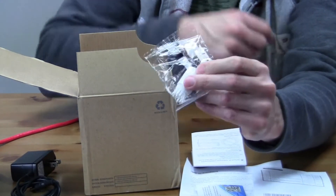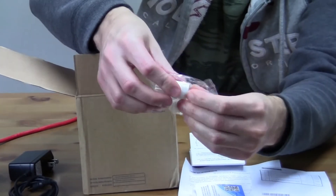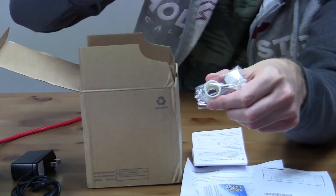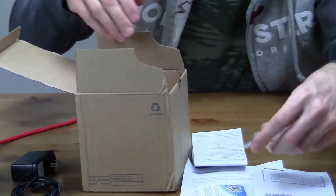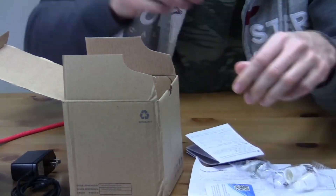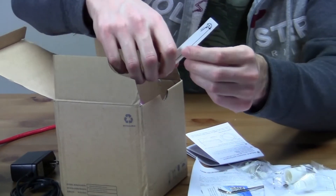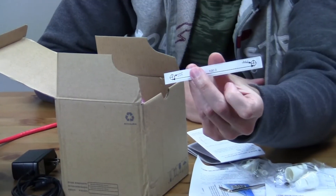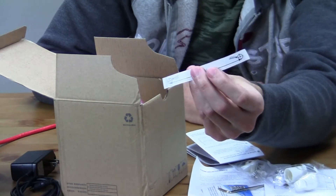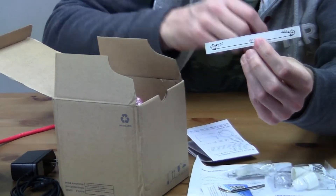There's an RJ45 coupler — this looks a little different on the end; there seems to be the shape of the RJ45 connector, so I'm interested to see how that works. There are also three mounting screws, a star wrench to get into the camera, and a mini drill template which is actually a sticker — pretty cool. Though it looks like there are only two holes for mounting, so not sure why there are three screws.